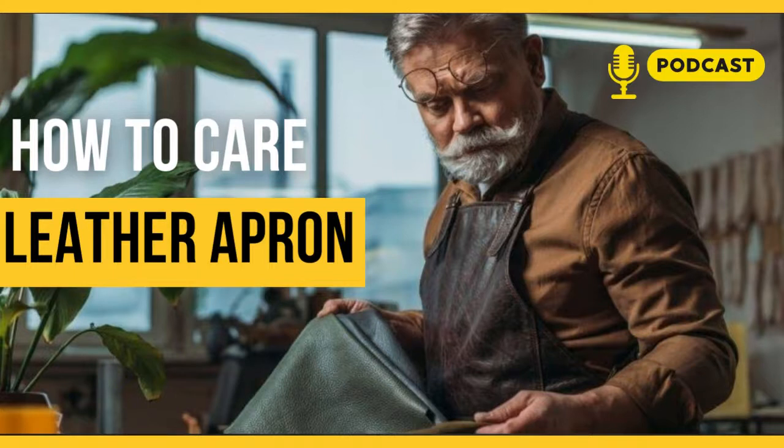Hand washing is also not a good idea. The leather will soak in water, which will remove the coating and dry out the leather. So how do you wash your apron properly? Well, we advise you not to wash your BBQ leather apron. However, you can clean it differently.